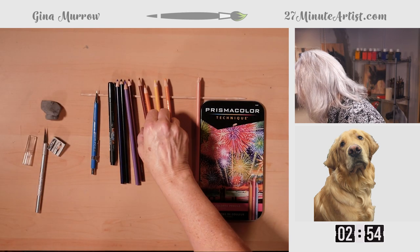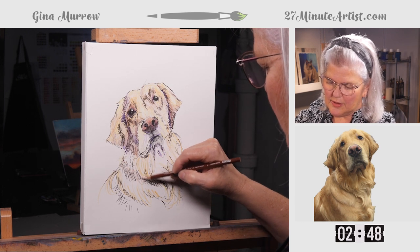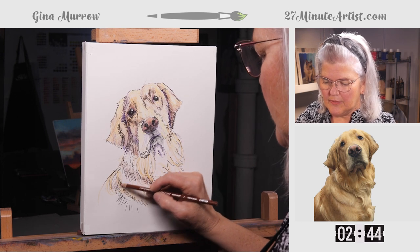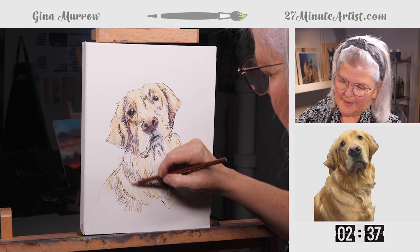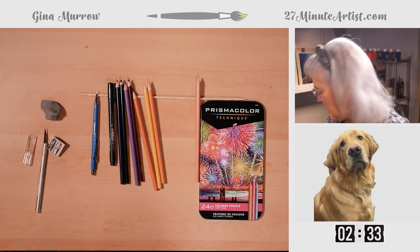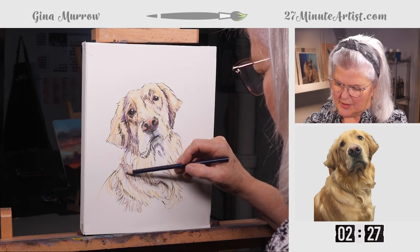Grab your brown — the warmest brown you've got — and using the same direction of the hair. That's actually one I didn't quite get the color on and I think it needs to be cooled off just a little. So I'm going to take a violet and cool off some of those colors just a little.